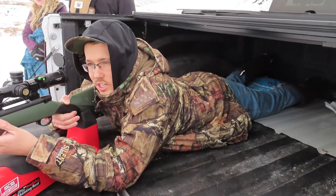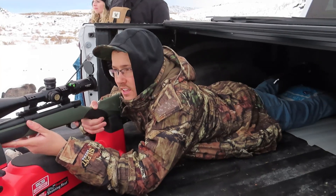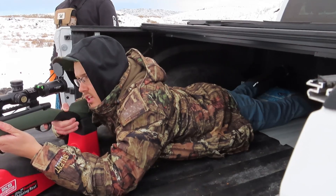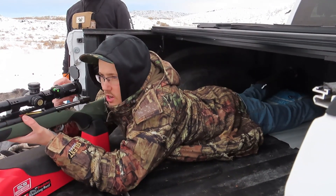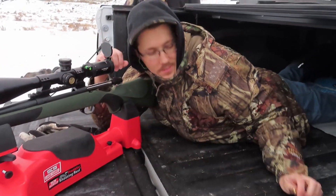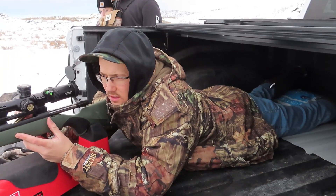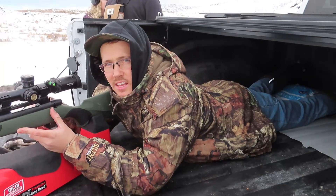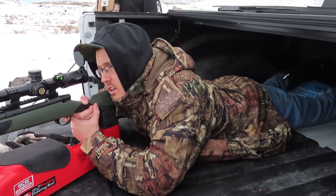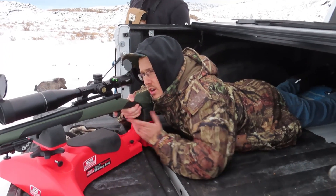It definitely doesn't like those bullets — it's jumping pretty bad. It's also pretty windy. It's okay but it shouldn't be jumping that much high to low. So you need to buy different bullets? Yeah, just something else. They're 165-grain, so they're pretty light. I'd like to try 180s.